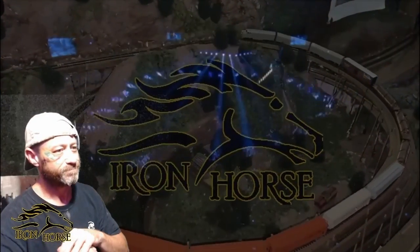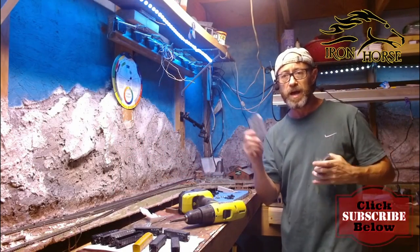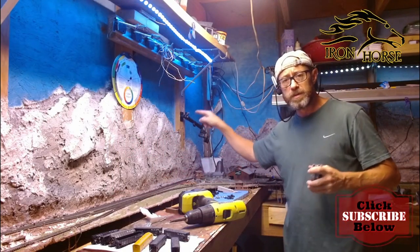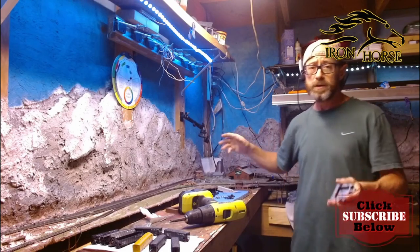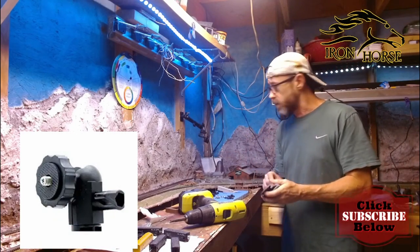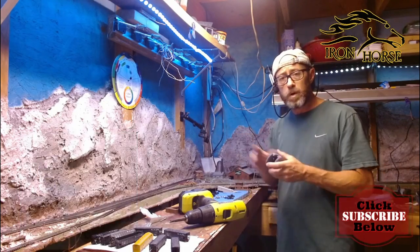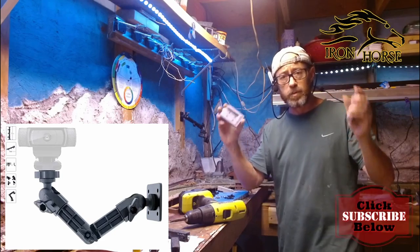Let's get her ready to rumble. What I have done is I have made a dock for this arm. This is a Logitech arm. It'll actually fit any webcam with a normal threading on it, and so the arm will too. All you need is this arm to be able to use these docks wherever you want.